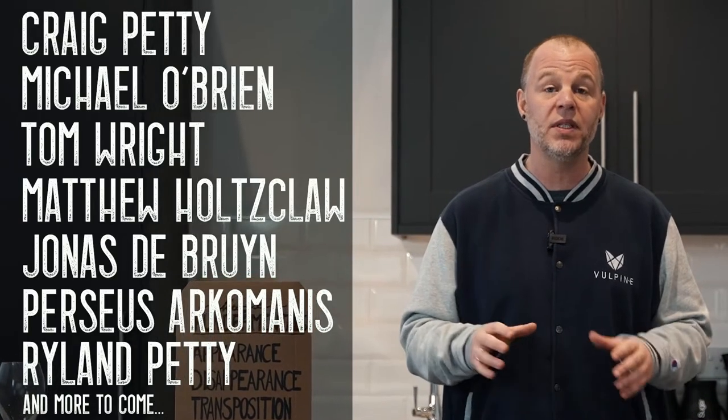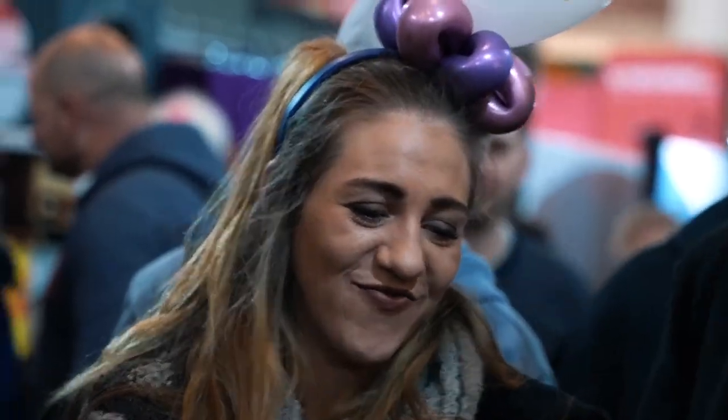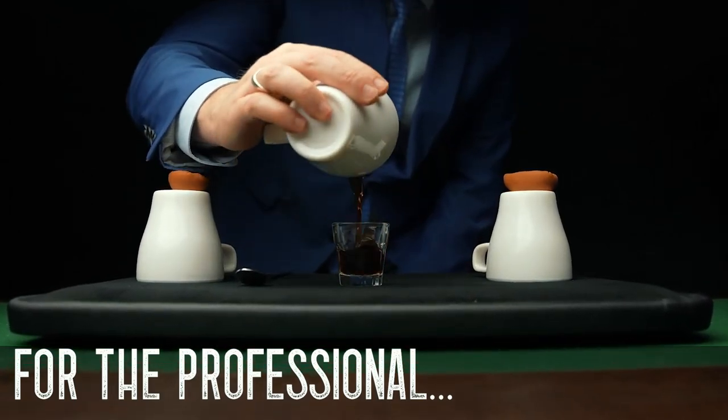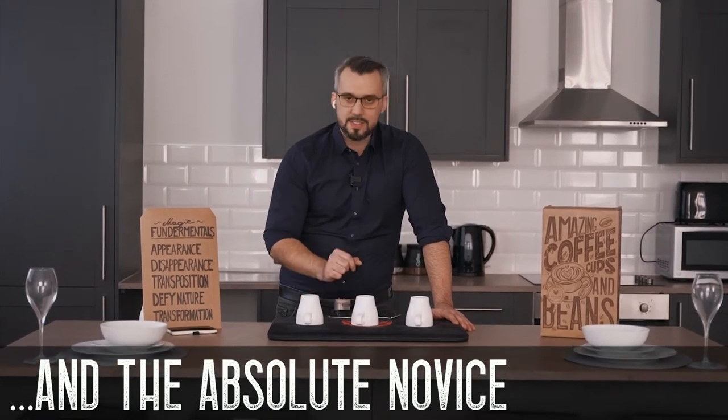You'll also get routines from friend magicians of mine that all have varying styles. So no matter what your preferred performing style, there'll be something on here that you can make your own, regardless of your current skill level. This project is for anybody and everybody that loves performing magic — from the working professional looking to update their cups and balls to something more relevant and modern, to the absolute novice who's never touched the cups and balls before.